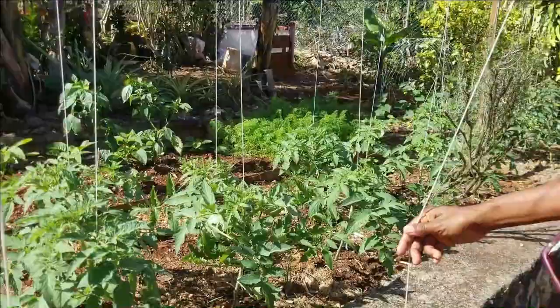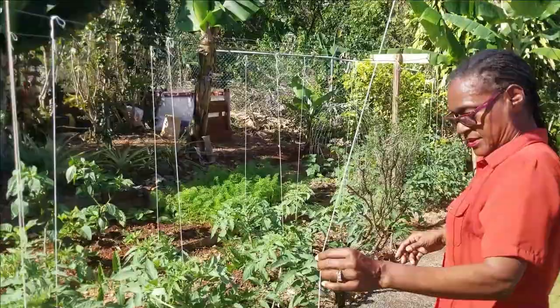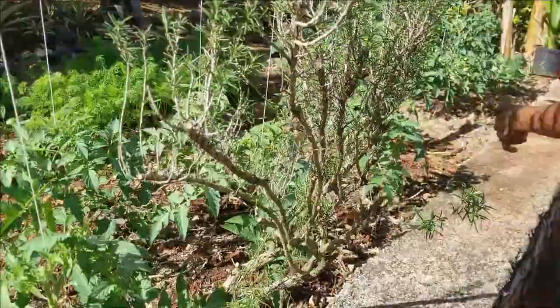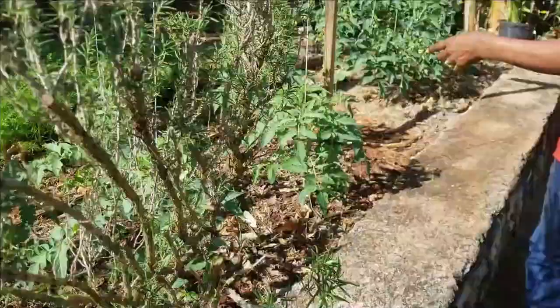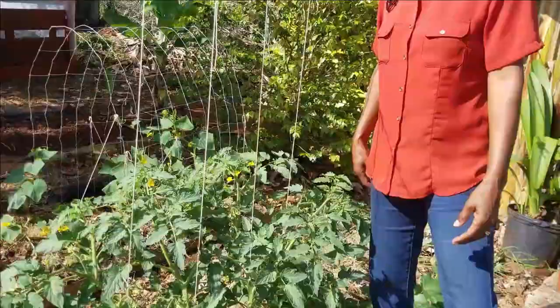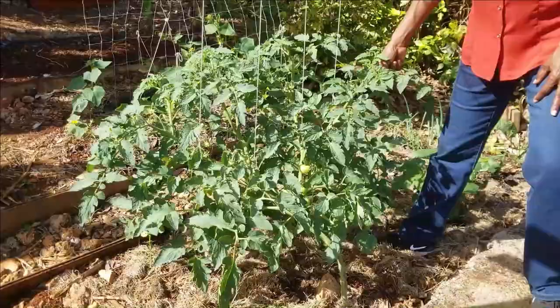We saved one down at the bottom to show you the method we've used. The overall update is that the tomatoes are very healthy, they have doubled in size, and we're very happy with the progress so far — looking forward to what is going to happen in the next two weeks when we give you another update.